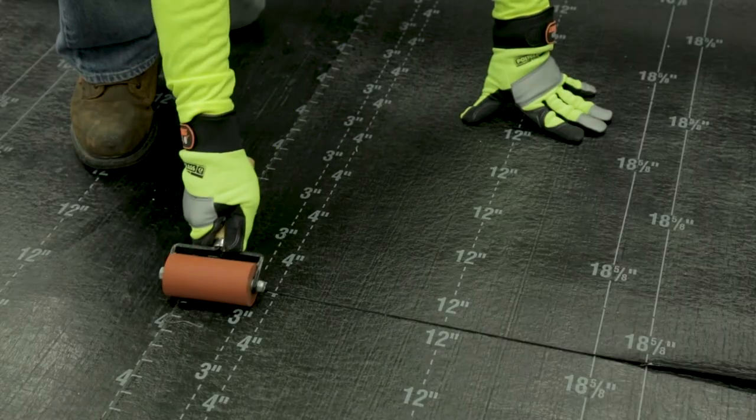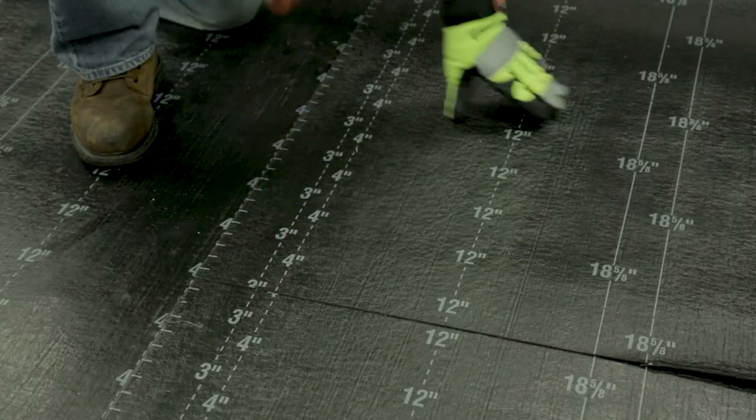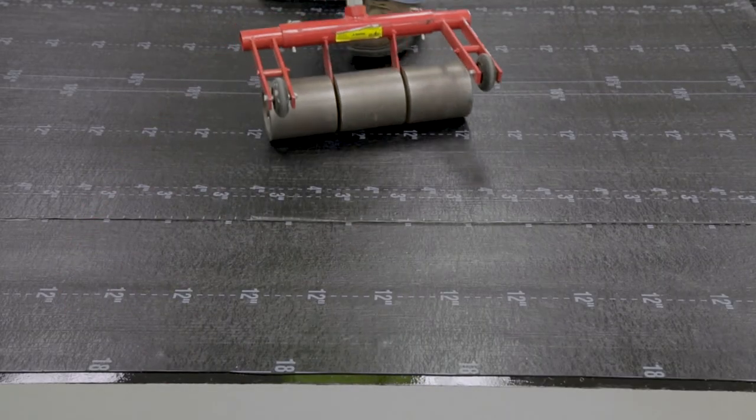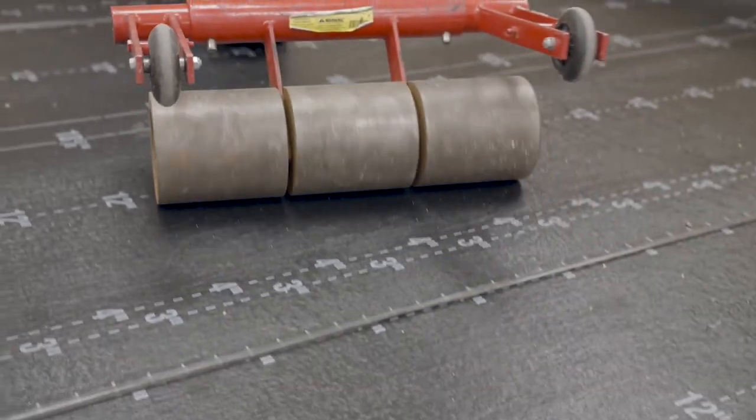Using a hand roller, apply even pressure to the side lap, activating the Adiso self-adhered compound. Once a significant area of base sheet is installed, use a minimum 80-pound roller over the rest of the installed base sheet to ensure full adhesion in the field.